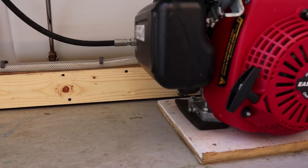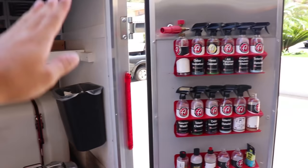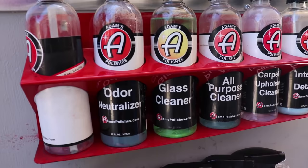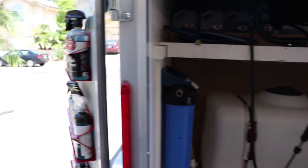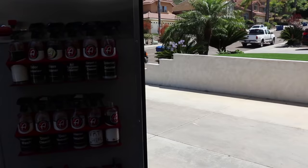That covers everything out in the back. I use Adams Polishes for the majority of my basic detail stuff. The way I have it labeled is all exterior products on one door and all interior products on the other door.